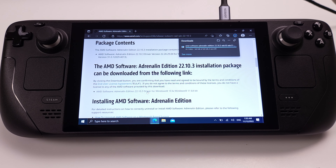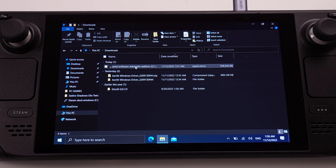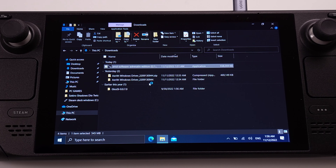Also, follow the exact same steps as shown in the video. I will just quickly show the installation process here, and it is pretty simple to do. The AMD software download links are available in the video description. See you soon.